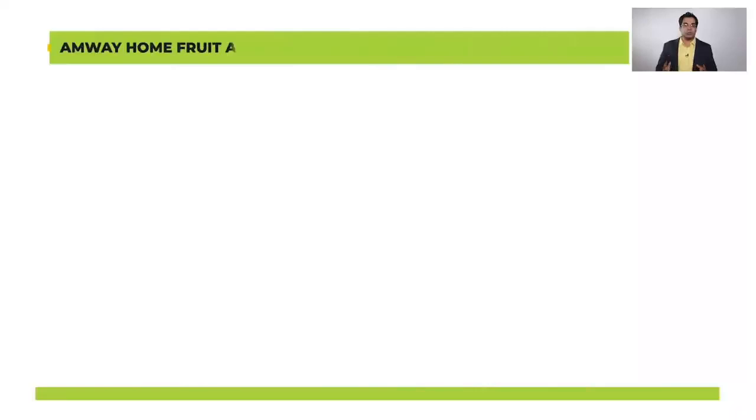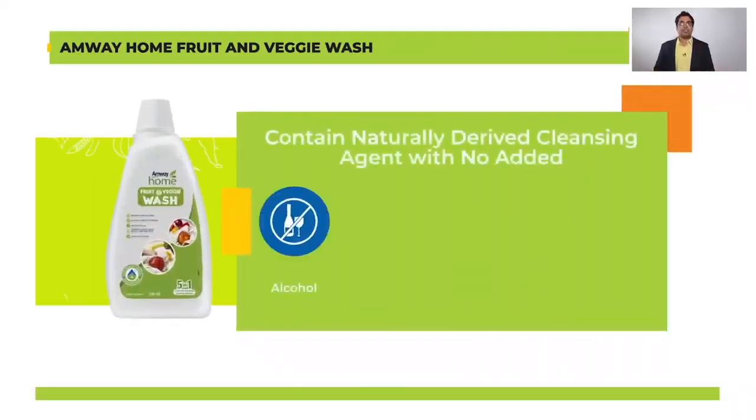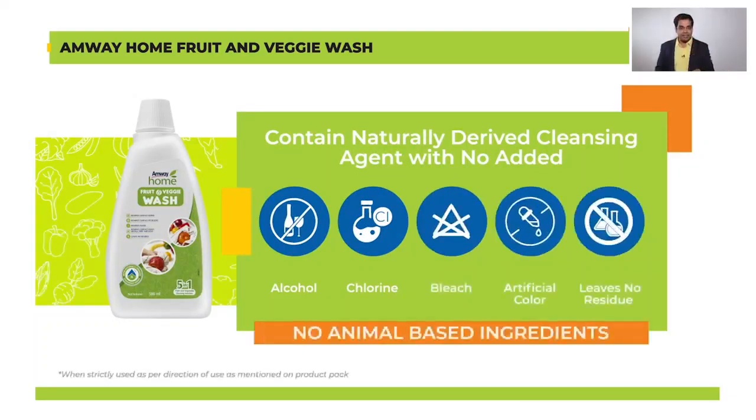Whenever we talk about any Amway Home product we always talk about the safety of the ingredients being used to make the product. Amway Home Fruit and Veggie Wash is no exception. It is a product which is very effective but it does not contain any added chlorine, bleach, alcohol, artificial color or animal based ingredients.